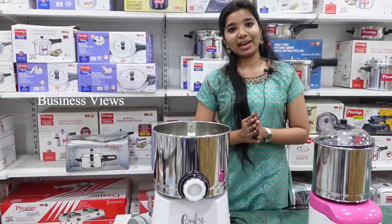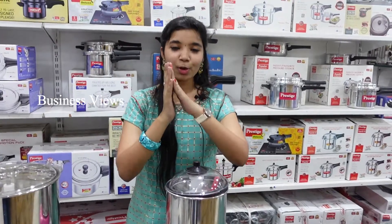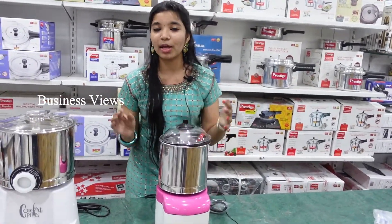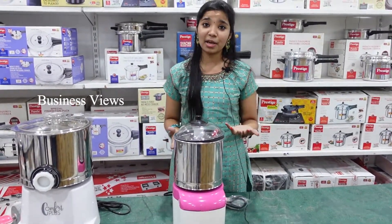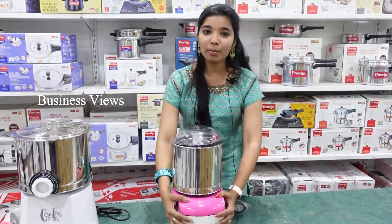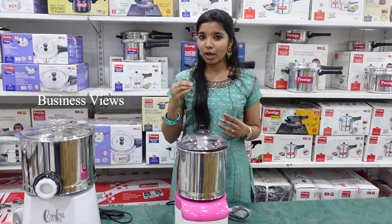Now let's see how super this grinder is. It's a very cute grinder — the brand is Vijayalakshmi. It's a masala grinder, used for masala and chutney. It has a very good color combination: pink with a white base, which is a very favorite color for girls.